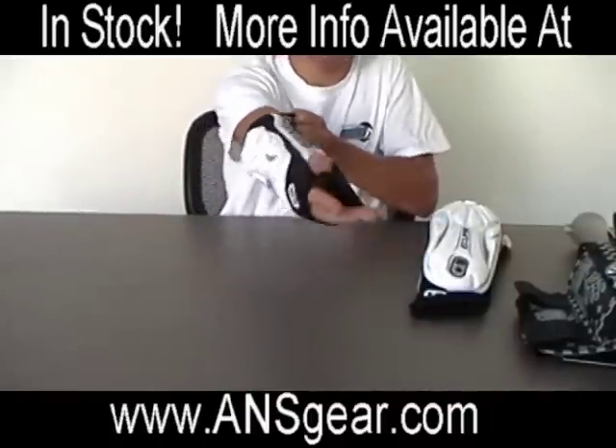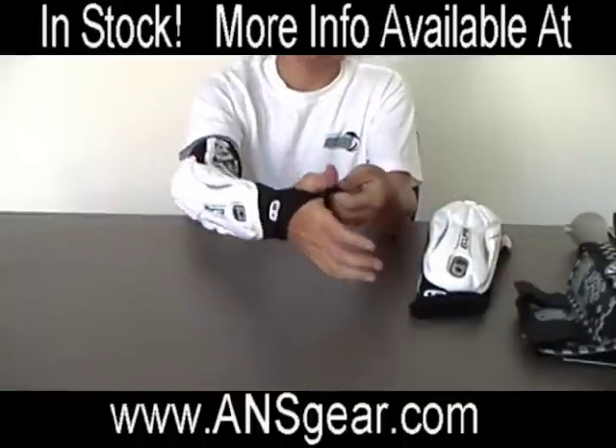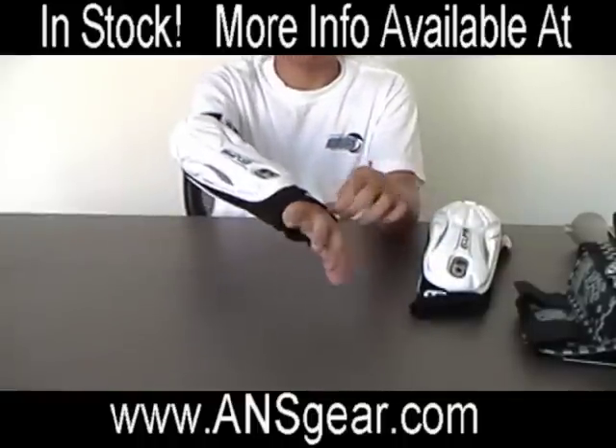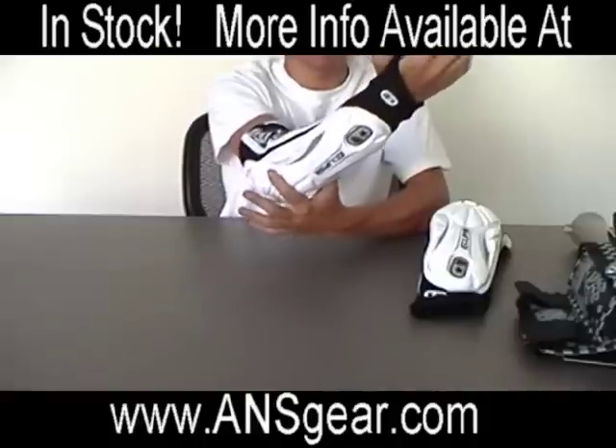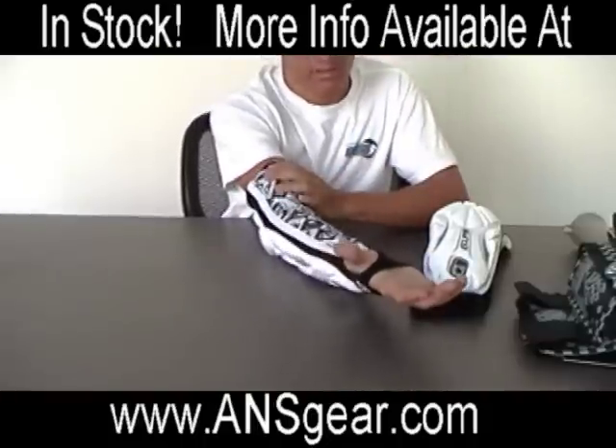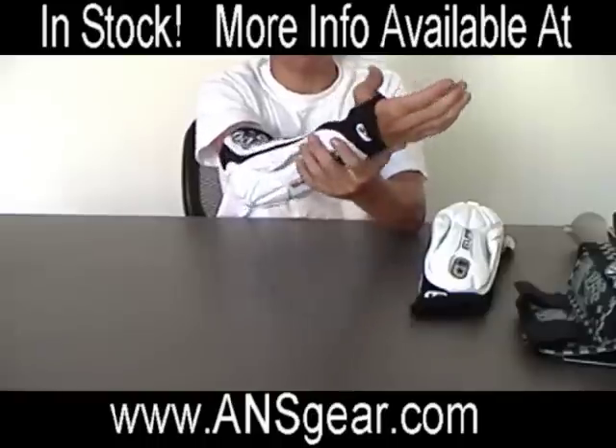Another cool part about this elbow pad — it has a hole for your thumb right here. So if you're diving or sliding around, your elbow pad isn't going to bundle up on your elbow. It's going to stay nice and secure, so when you dive, it's not going to go anywhere.